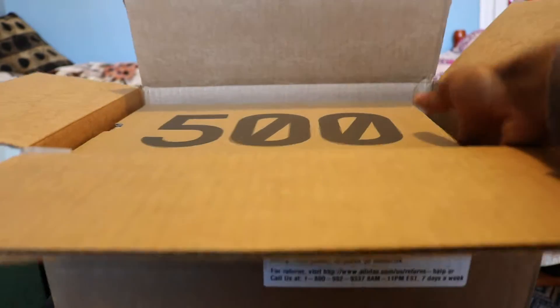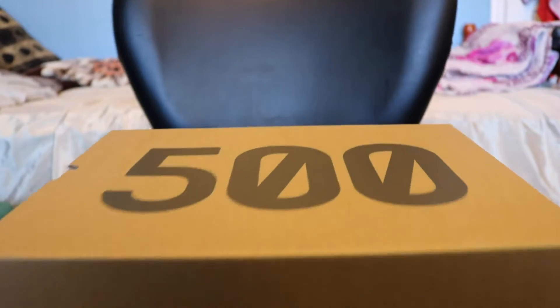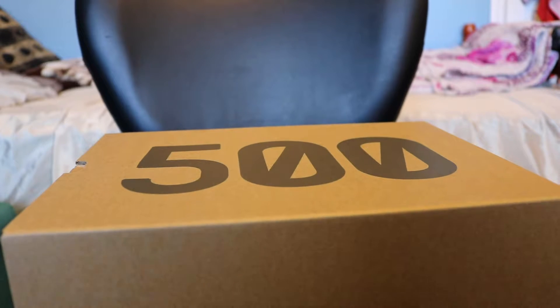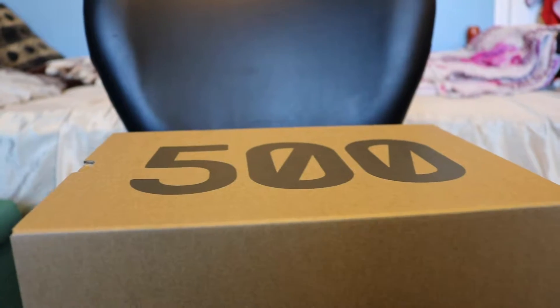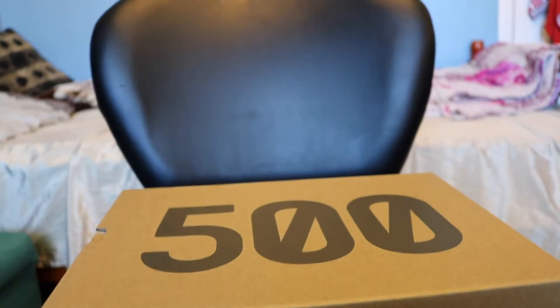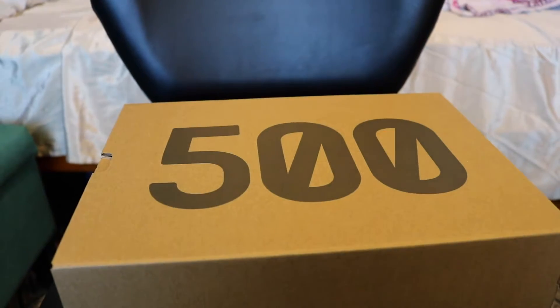Let me check and see if they're actually okay — and there we go. Here's the packaging, looks really nice. It's just like normal Adidas shoes though — I mean, if you buy Adidas shoes — let me just raise it up right here. All right, let's see.